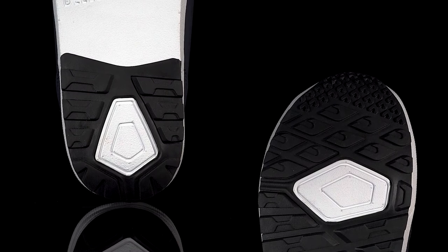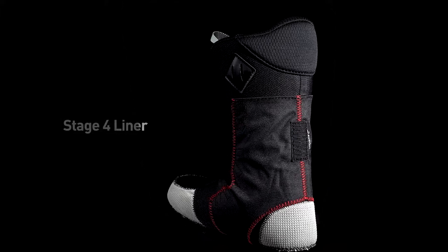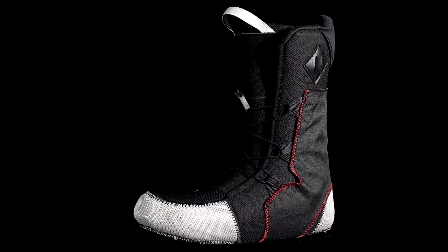With a precisely tailored anatomical design and a refined heel pocket, the Stage 4 liner hugs the contours of your foot while maximising performance. And for an unsurpassed custom fit, the liner can be thermofitted, with or without toe caps.